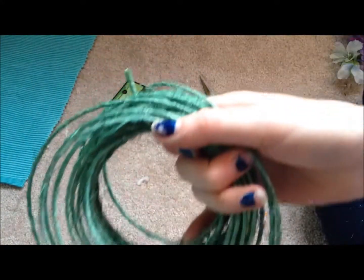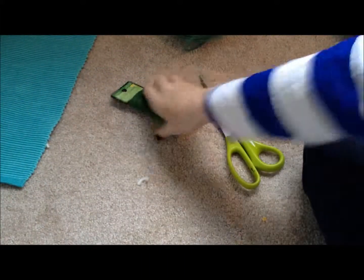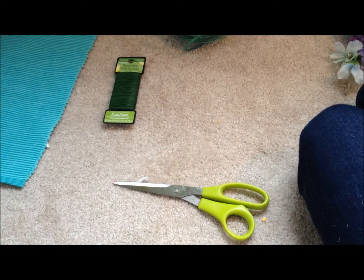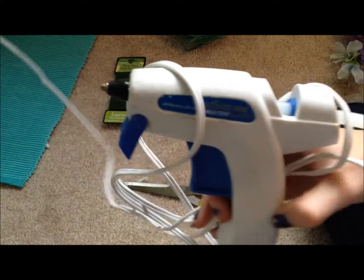The tools you'll need are some wire — it's like floral stuff, I found it at Walmart and it was really cheap. You also need floral wire, scissors, and of course fake flowers. You'll also want a hot glue gun.